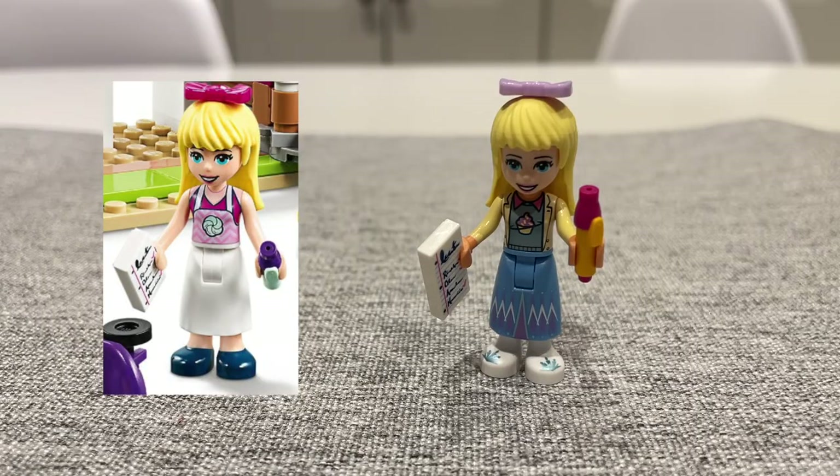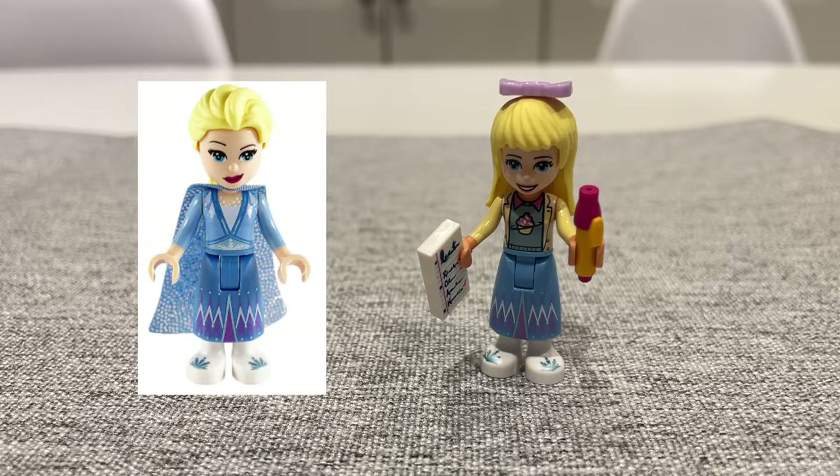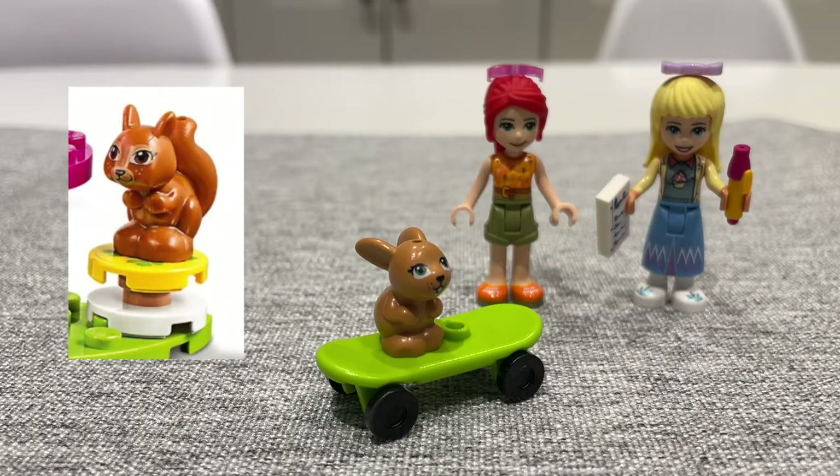First let's take a look at one of the two mini dolls — this is Stephanie. She is a server at the cafe today, and I have her wearing the shirt from Olivia's Cupcake Cafe as well as the bottom from Elsa. We also have Mia who's visiting the cafe, and I happen to have the exact outfit that Mia's wearing. And finally, I have a little bunny here in lieu of the squirrel.